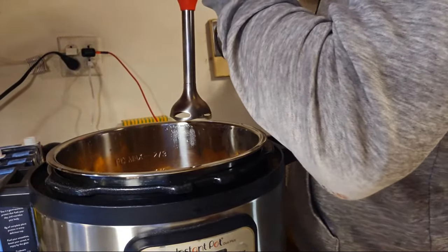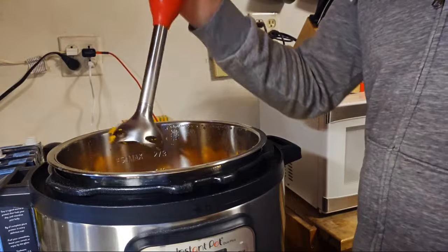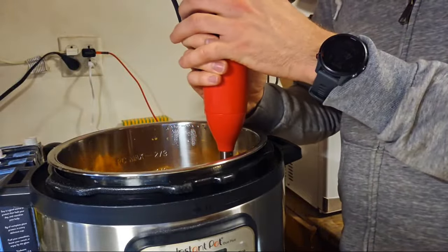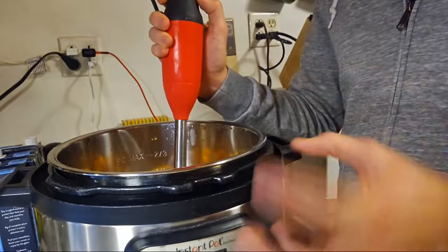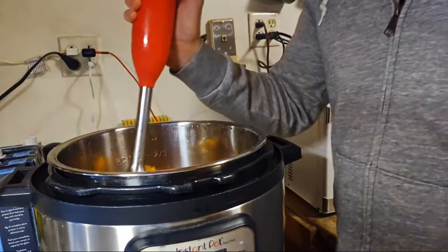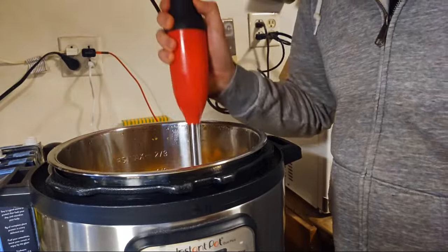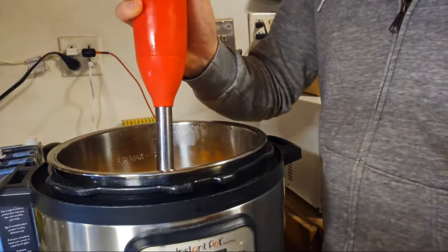The trick with the immersion blender is to already be in the pot before turning it on, not going down into it after — otherwise it's going to splash up at you. If you don't have an immersion blender you could do it in batches in a blender, although I wouldn't fill it very much because hot things have a tendency to expand when you blend them. An immersion blender like this was about 30 bucks and it's very worth it if you make soups all the time.